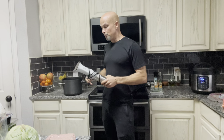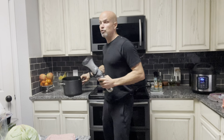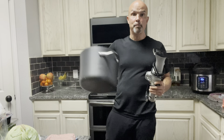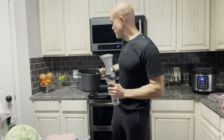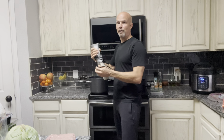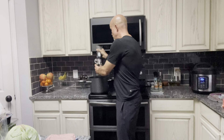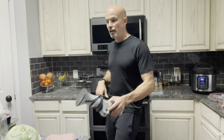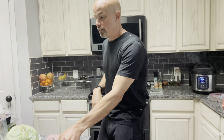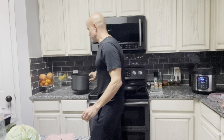All it is — you just need a big pot, fill it up with water, then you take the sous vide here and put the arm in, plug it in, set the temperature, put your meat in, and it's really quick. That's basically how simple the setup is.